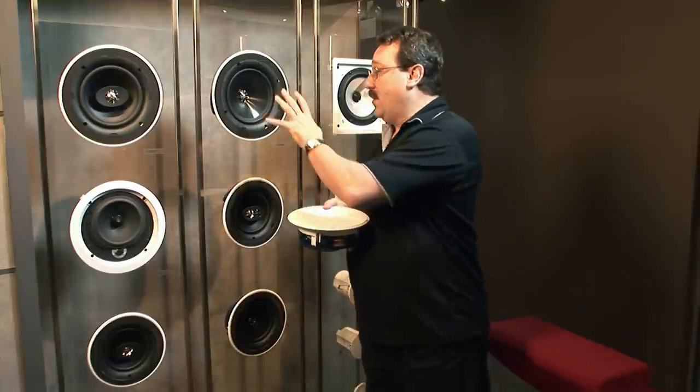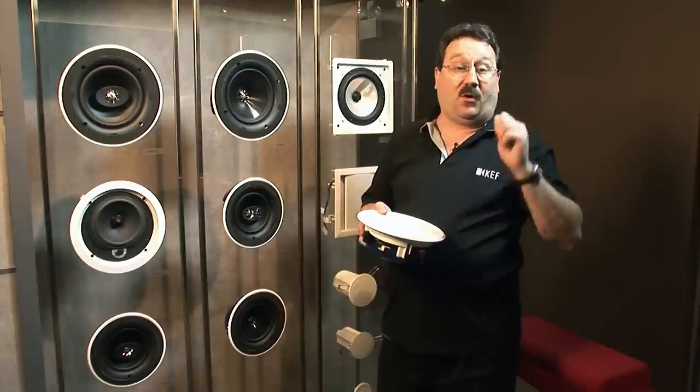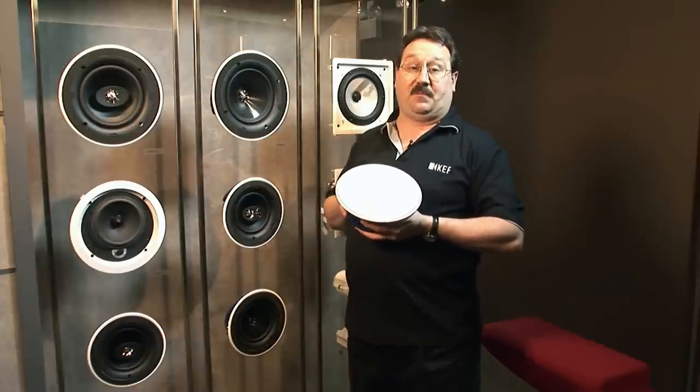These speakers are so easy to install that once the wire is run and the hole is cut, you can be enjoying KEF's incredible sound within just minutes.